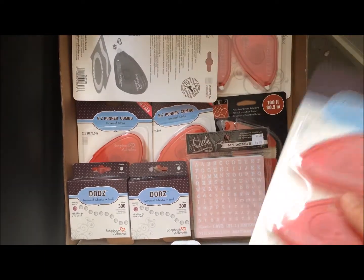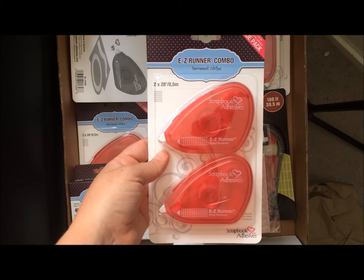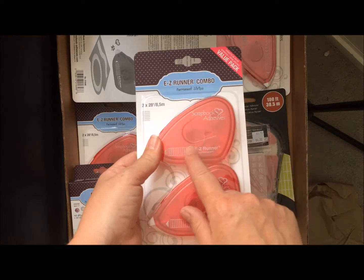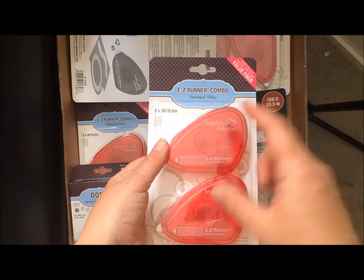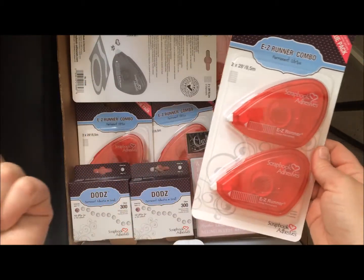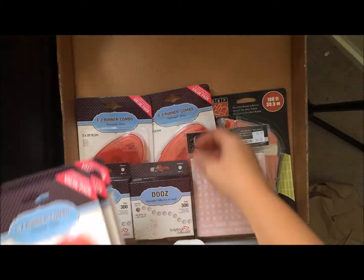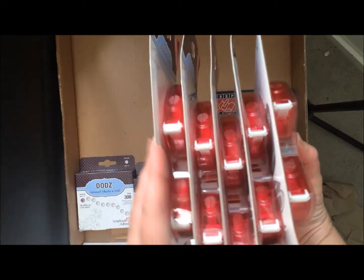So my favorite thing to order from this company is these Redline scrapbook adhesives easy runner, the two pack combo. Best price that I have ever found for the two pack. These are my regular adhesive that I use all the time beside the double-sided tape. So I always stock up. I was down to my very last one and I decided I just had to bite the bullet and buy a whole bunch — I bought five packages. That'll last me a few months.